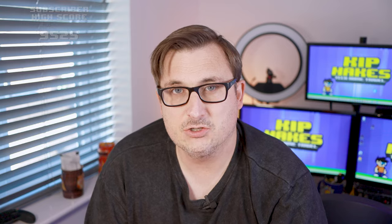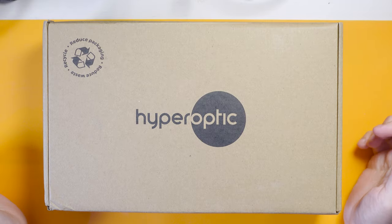I'm Kip Hakes and in today's video we're going to be looking at this intriguing box from Hyperoptic. Now Hyperoptic are my fiber provider and they give me one gigabyte up and one gigabyte down which is phenomenal, and you might have seen I've done a video recently on the Nokia router they sent me which gives really fast wi-fi speeds.